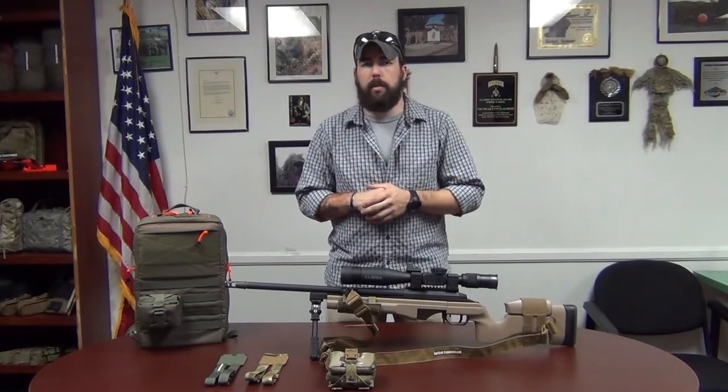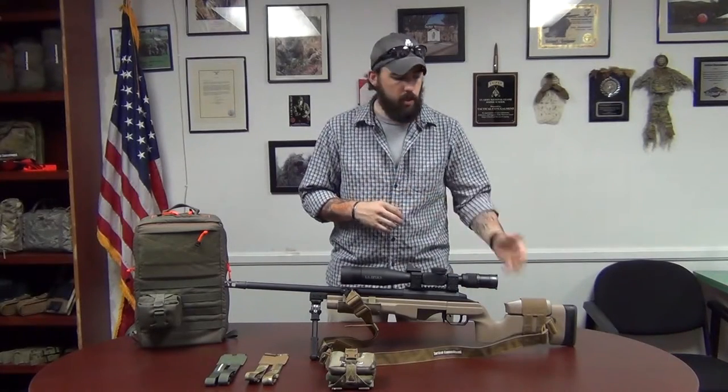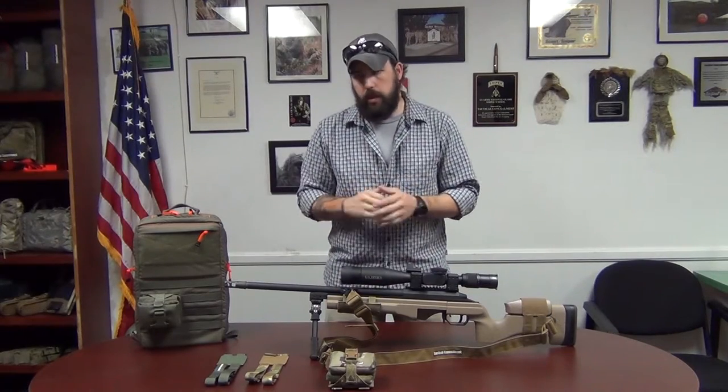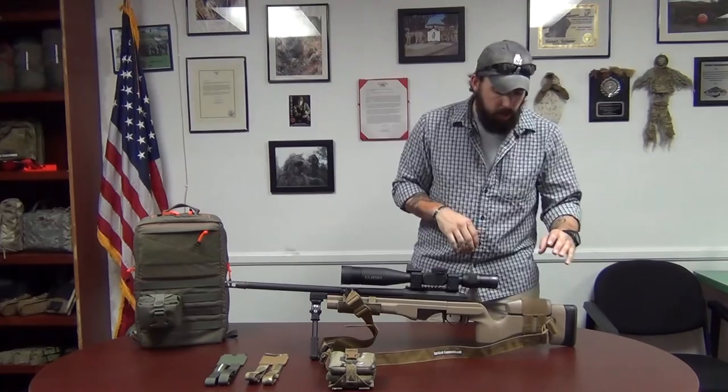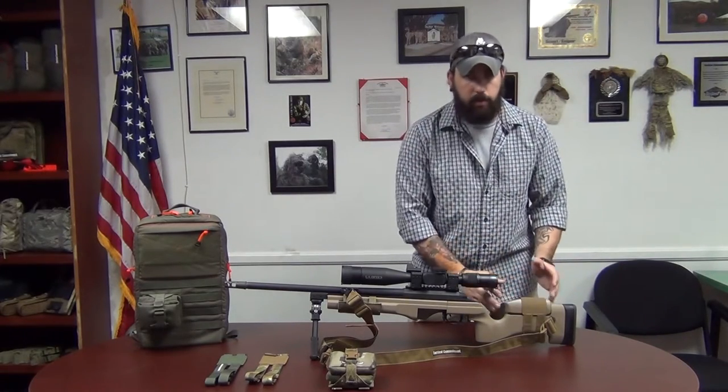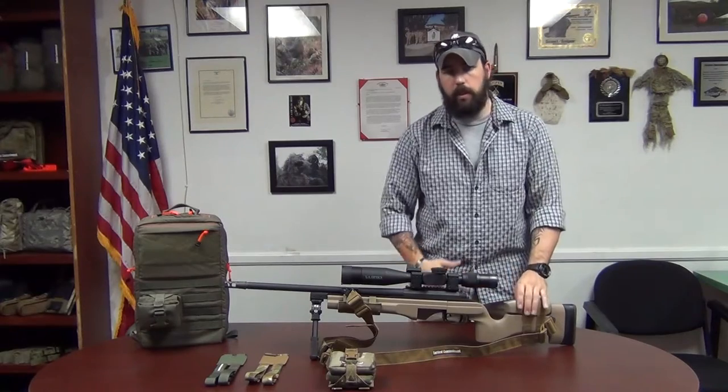This product video is going to cover a couple of our new items: our cheek piece and our beanbag system. First I'll go over the cheek piece. The cheek piece is made for more of your boxy buttstocks, like your Seikos, your McMillans, and stuff like that.